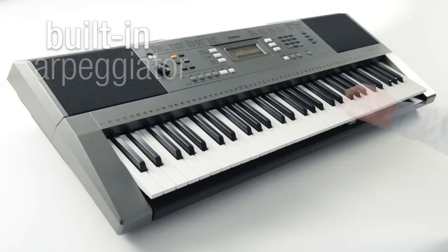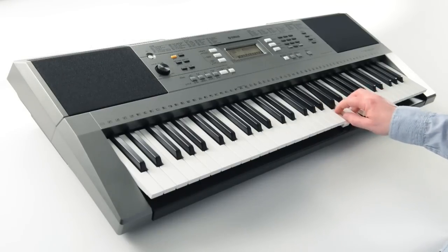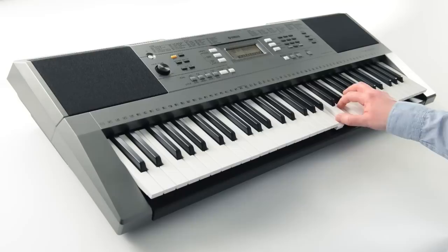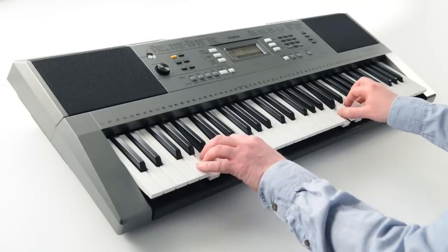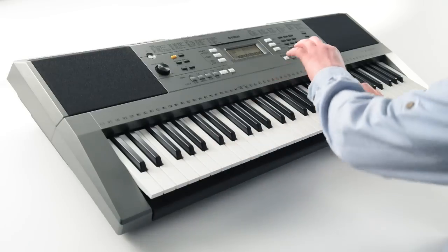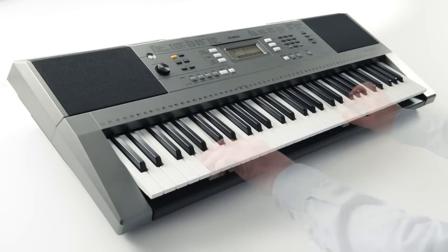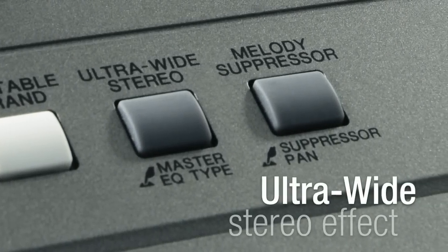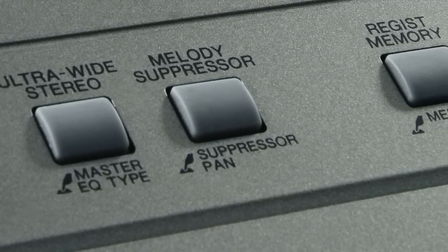The arpeggiator instantly creates complex note sequences for a professional sound. The PSR-E353's ultra-wide stereo effect delivers great, space-filling sound in any room.